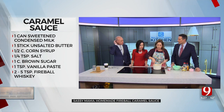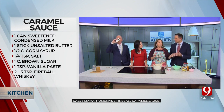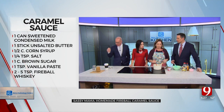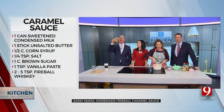This sauce is going over a special dessert coming up in just a minute. We're going to make a breakfast French toast bake and put this hot caramel over the top. French toast — oh yeah! And we'll be right back.